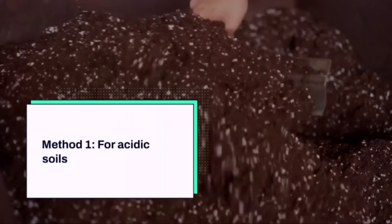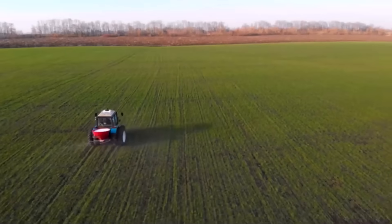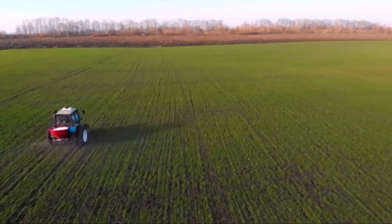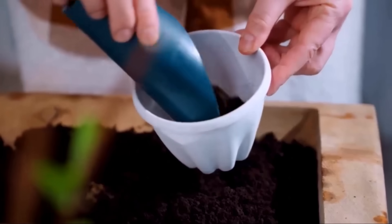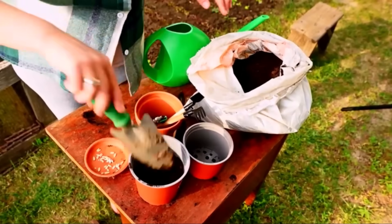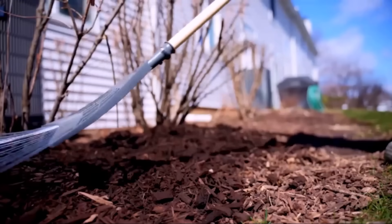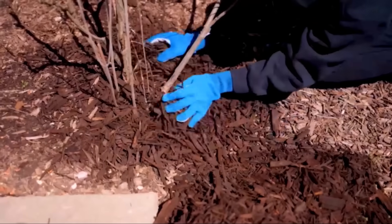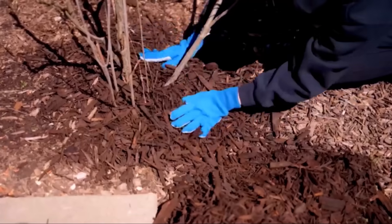The first method is for acidic soils. If your soil is on the sour side, sprinkle about one cup of dolomitic lime per 10 square feet, plus a bucket of finished compost spread evenly. The lime gently raises the pH, while compost adds organic matter and slow-release nutrients. This method balances the soil and feeds garlic steadily.